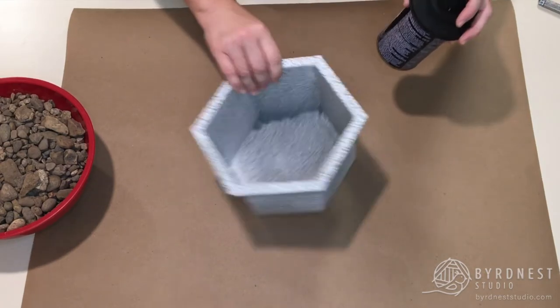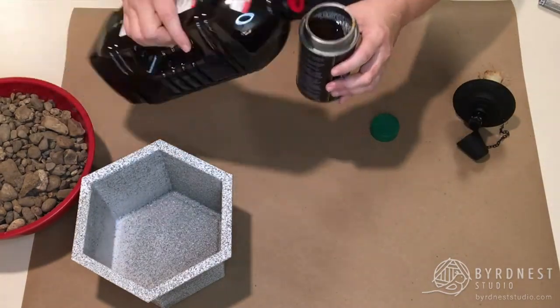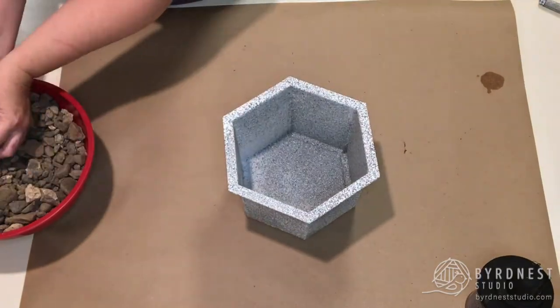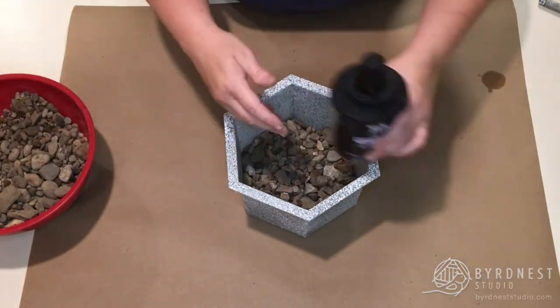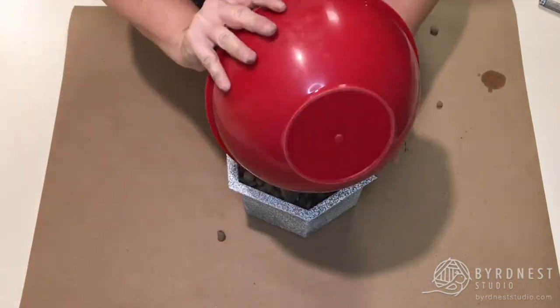Next, I filled my tiki torch with some mosquito repellent oil. Then I just took the river rock and put a thin layer at the bottom to give the tiki torch something to sit on and to raise it a bit higher so it clears the planter top. Then just put the rocks all around it, and that's pretty much it — it's done.